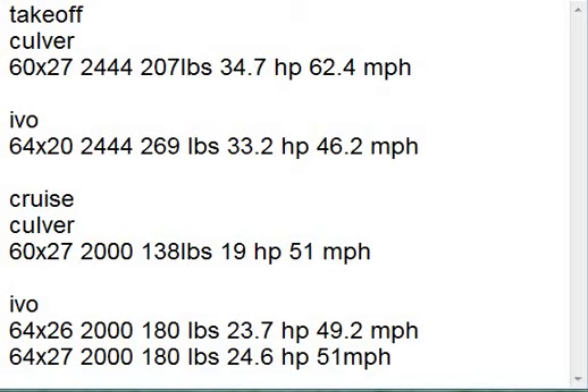I ran some numbers before, and I went in and looked at this in more detail tonight after I verified all his information. So he's running a 60x27 prop on takeoff, running 2,444 prop RPM, so he's putting out 207 pounds of thrust. He's got 34.7 horsepower, which is probably right because it's rated at 23-point-something at 3,600 RPMs and he's 800 RPMs over that. So that sounds plausible.